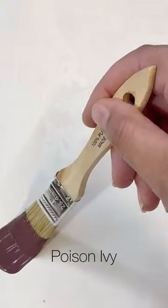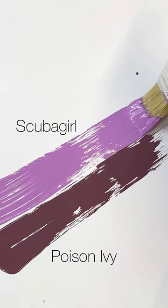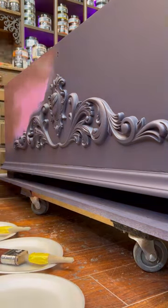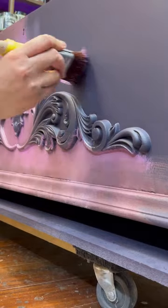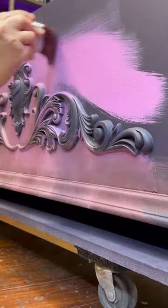Speaking of paint, let's move on to the finish. I am using Daydream Apothecary's Poison Ivy and Scuba Girl. Daydream Apothecary's paint is unique in that it is a clay and chalk based formula. The chemistry of the paint seems to work well with my signature technique.